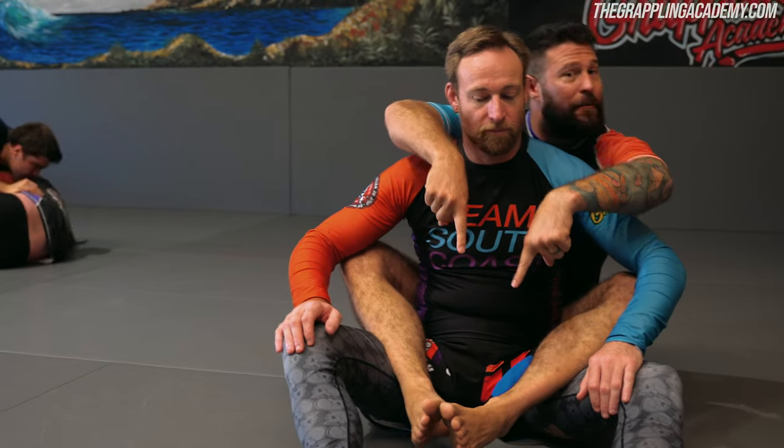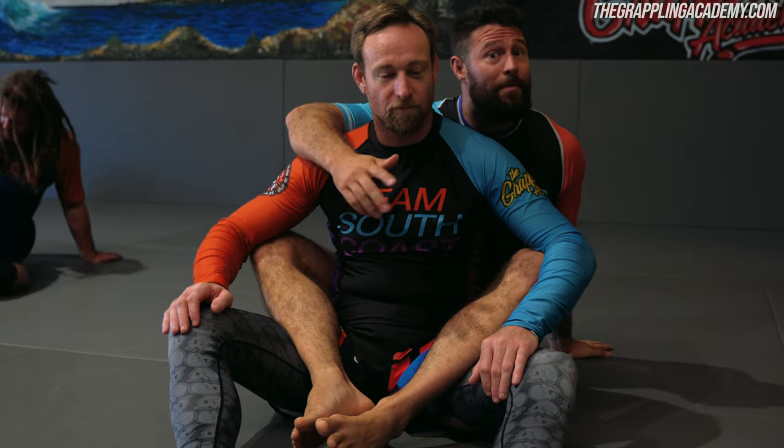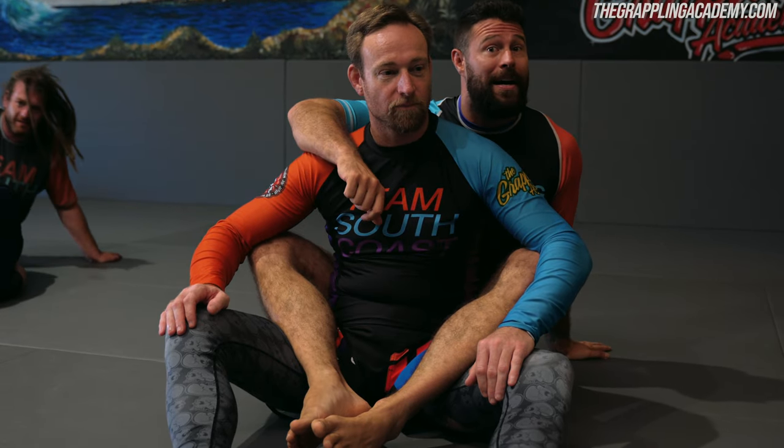However, when we actually take our emphasis off the hands and the feet and put it on the knees and the elbows, you're going to get drastic improvements in your ability to hold people. Plus, your control won't be dependent upon your hands and feet, so you can use your hands and feet to do things like body triangles, choke setups, and armbars.